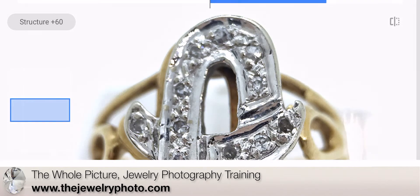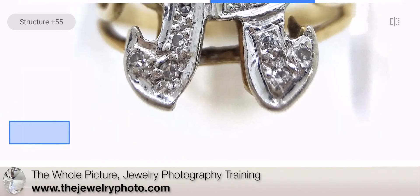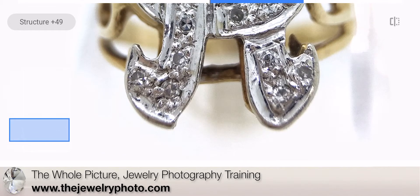Structure gives a little bit more definition. Let's look down at the bottom of the piece again, using two fingers to move the image around.